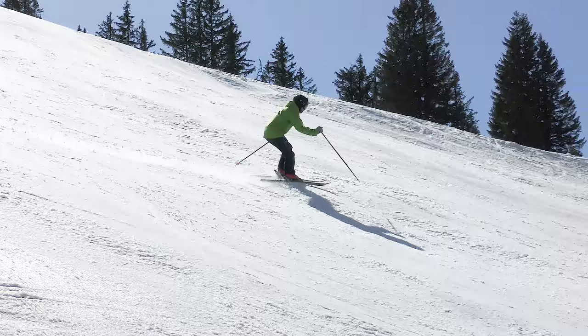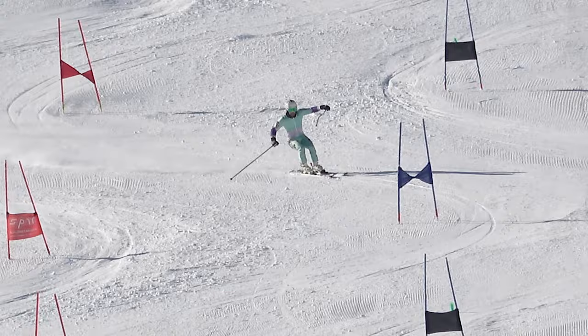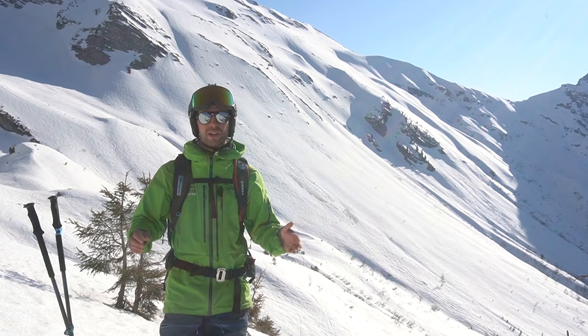Number two: if you are an intermediate and you're looking to gain more confidence in steeper terrain, start by making sure you are balanced over the downhill ski. It may seem scary at first, but you will soon realize it gives you far more control — more about this in video eight. Number three: if you're advanced and you're trying to carve tighter turns, make sure you are balanced on that outer ski early in the turn. Balancing on the outside ski is something we teach to beginners as soon as they start turning, but it is also something that Olympic racers have to keep reminding themselves as they race around tight corners.